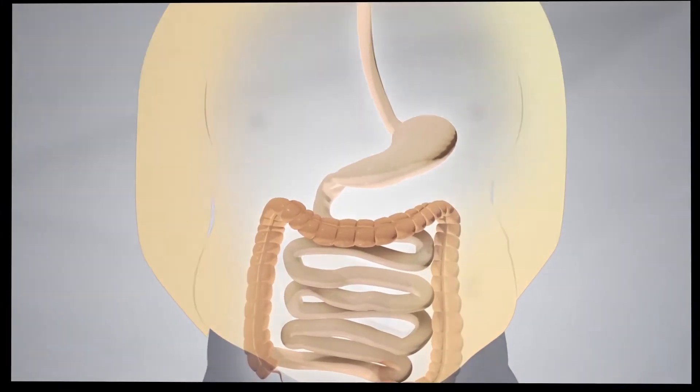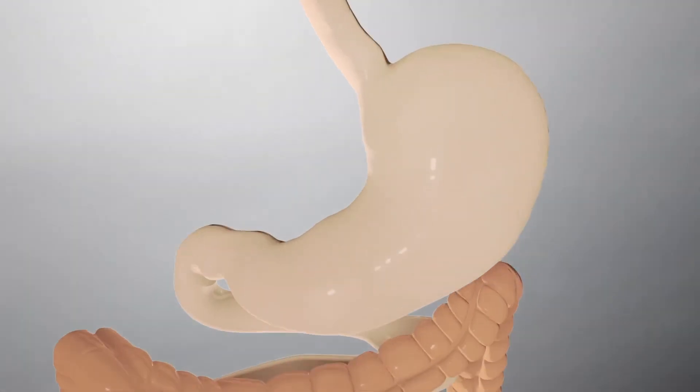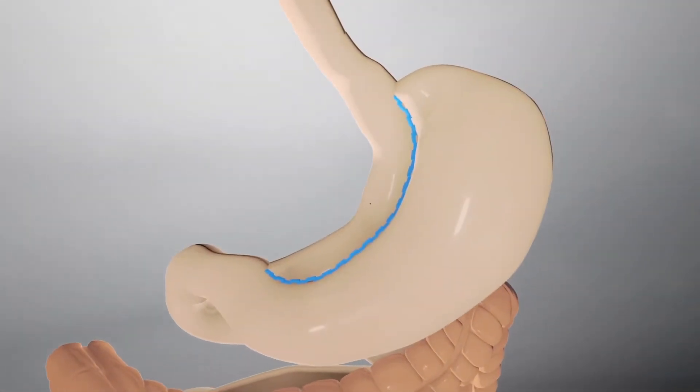The stomach is permanently divided with a stapler to create a new stomach, or pouch. This step restricts the amount of food that can be eaten.